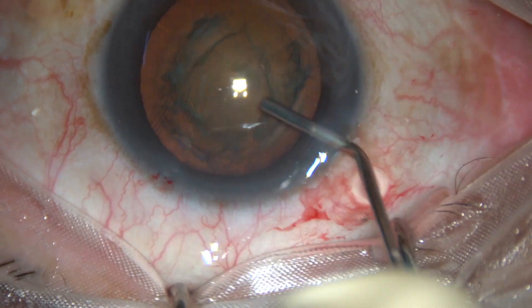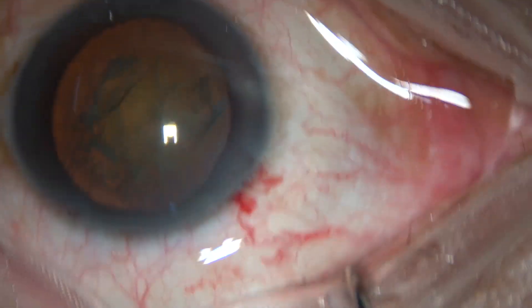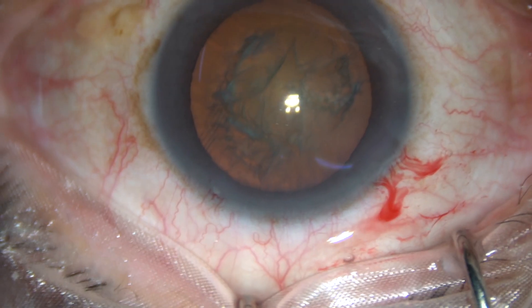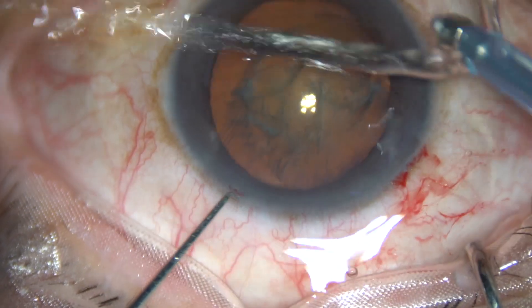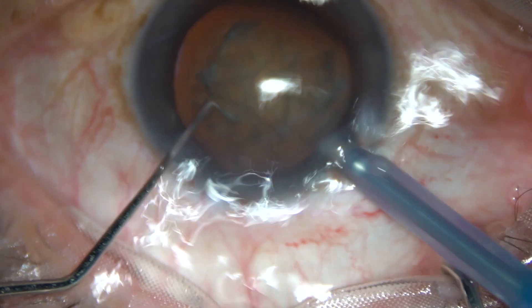Thus capsulocortical adhesions are broken, and now see a vertical chop. Vertical chop is: you hold the nucleus at the center, the chopper is just in front of the main incision and the phacotip, and you just divide the nucleus into two parts and two fragments.